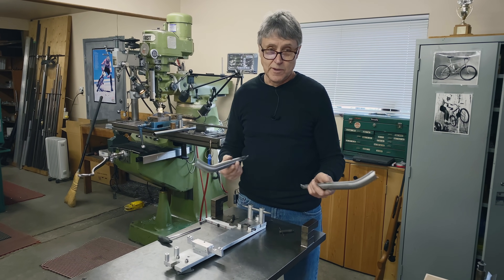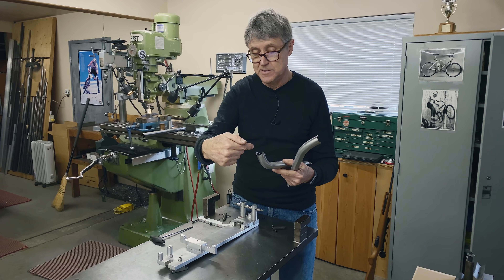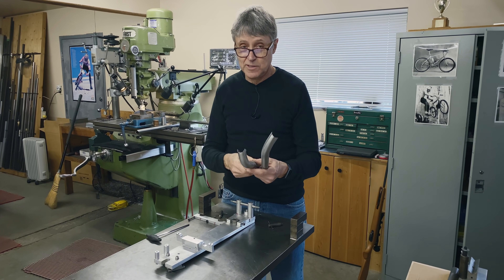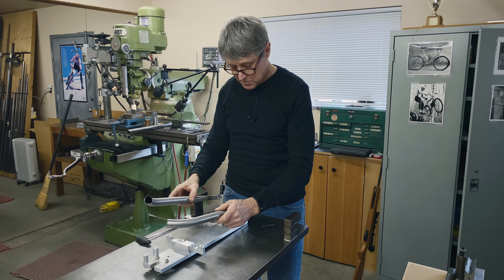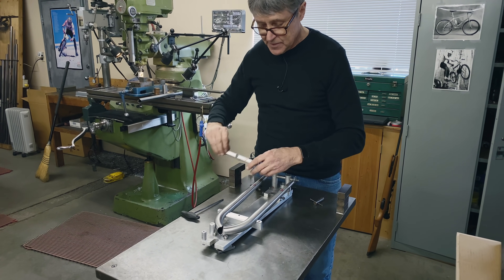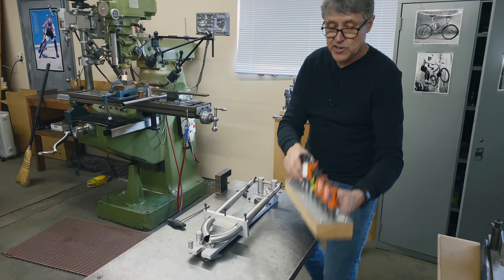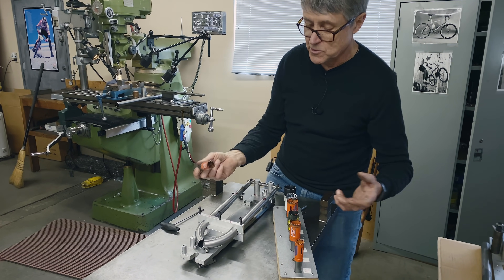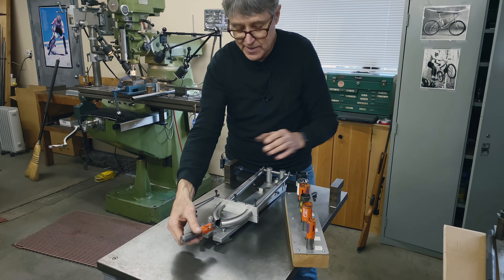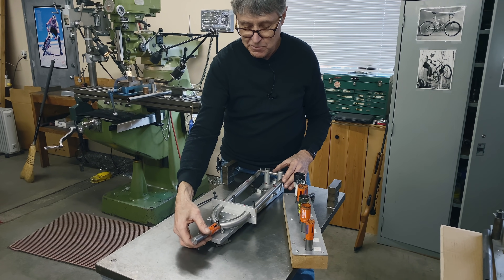If you want to build forks — a unicrown fork — you need to be able to miter for the steer tube. I made up a fixture here that goes into the lathe. If you watch the unicrown video, you'll see how it works. Basically it goes like that, this gets bolted on like so, and then in the chuck you choose whatever hole saw you want. This is an inch hole saw for an inch steerer. The chuck is moving and this sits on the carriage of the lathe — you miter it like that.